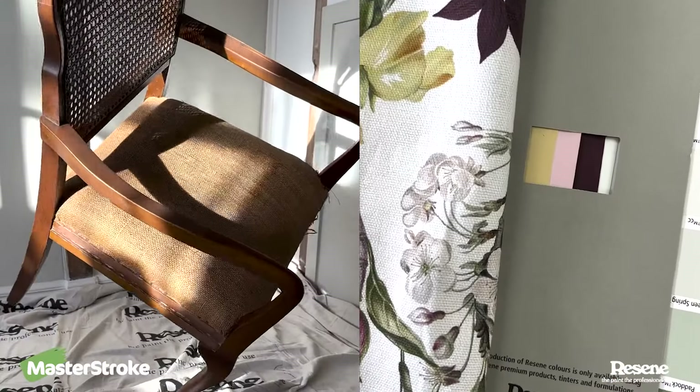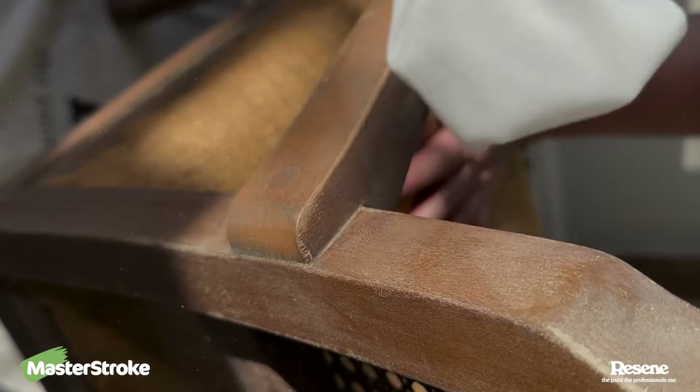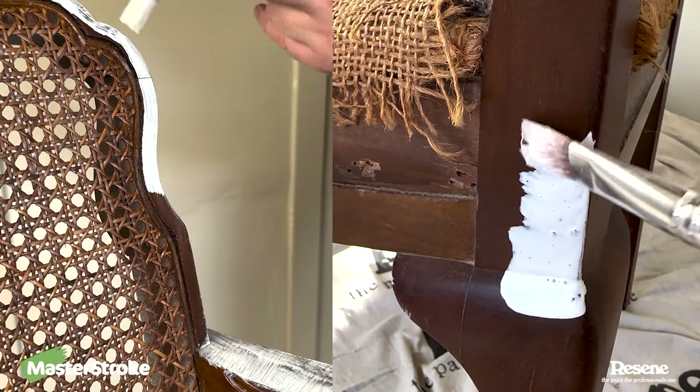Armed with everything I needed, I was ready to work my magical paintbrush prowess. So I gave it a light sand and wipe, and then the best time-saving hack is one coat of Resine Smooth Surface Sealer. That way I don't have to completely strip off all the old varnish, which would take ages.